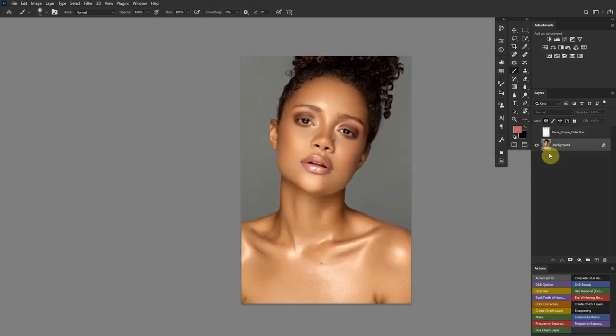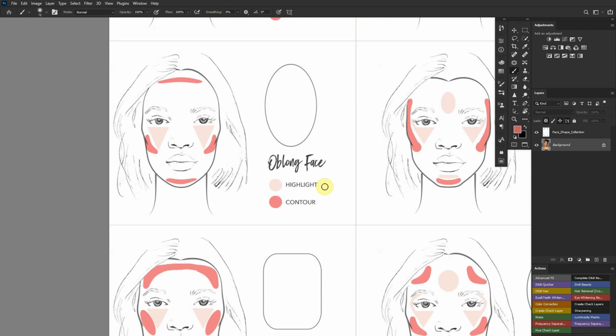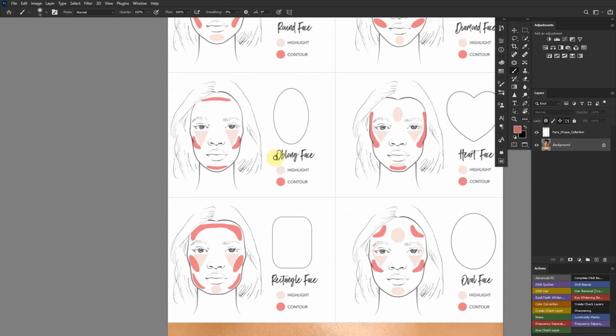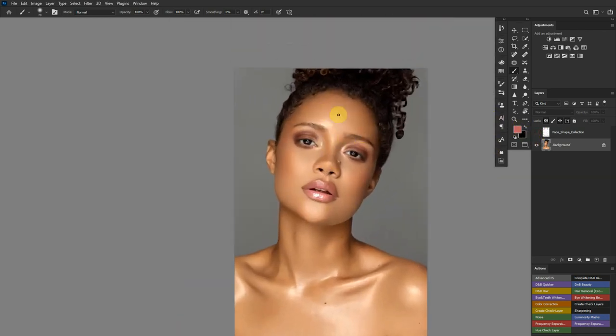Let's get into dodging and burning by selection. If you look at the oblong face, the light areas indicate highlights and the darker areas indicate contour. For the contours, you're looking at under the cheek, the chin, and right above the forehead. For highlights, you're highlighting the cheeks. On the forehead, there are already eye highlights — all you need is to introduce definition on the top of the forehead, underneath the cheek, and the chin.